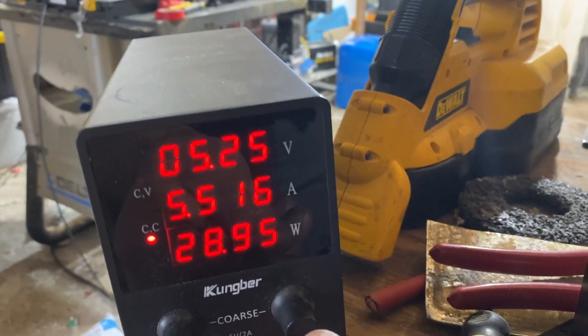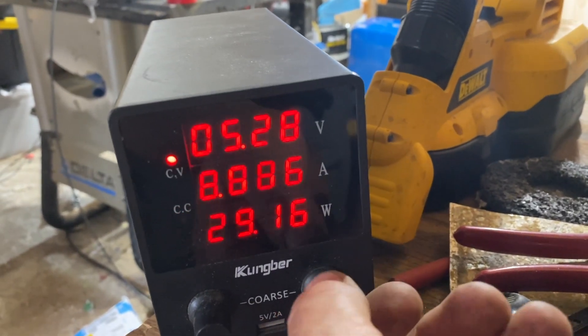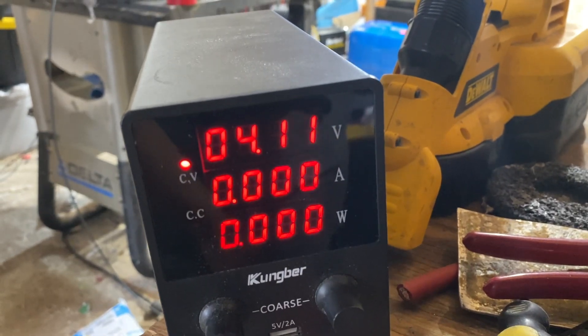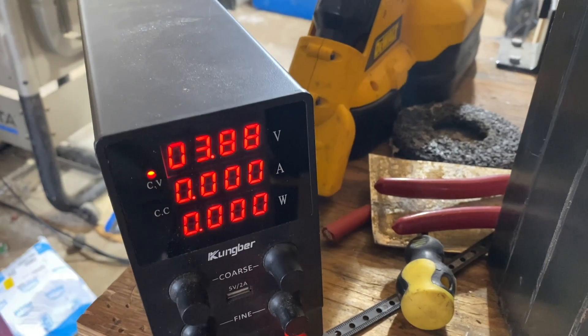We can quickly see if we're actually getting anywhere by reducing the voltage down. I cranked it all the way down to nothing and the voltage is dropping — but it's starting to stabilize a little bit.